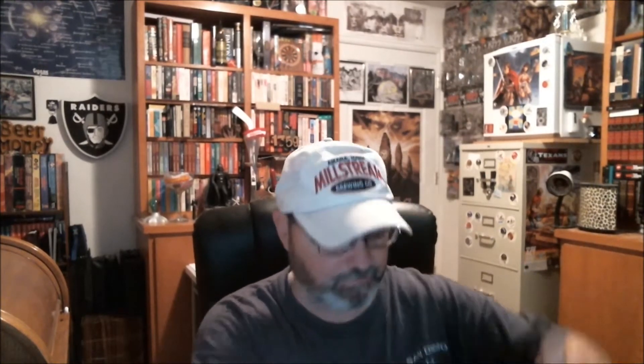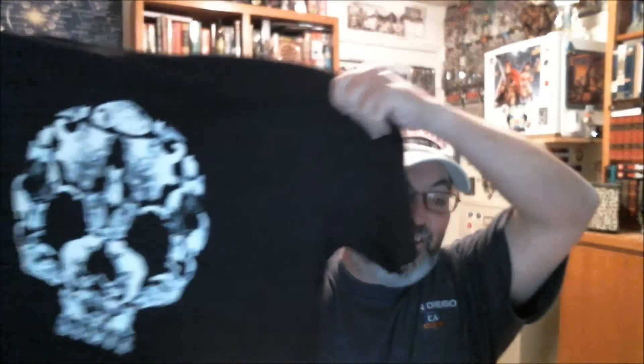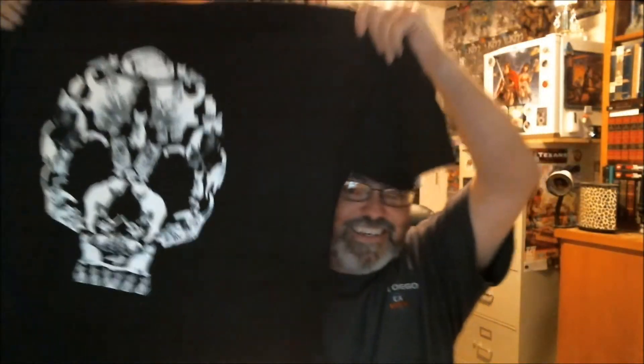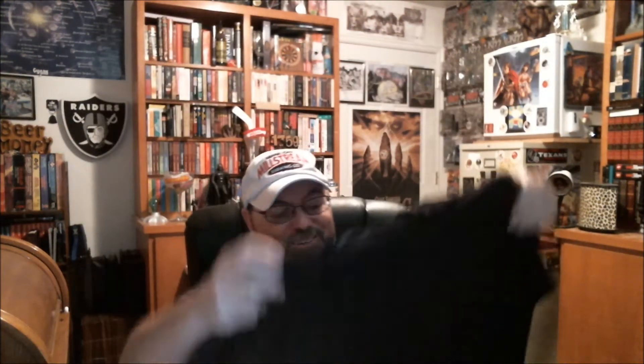They hinted that there would be a t-shirt, and there is. That's a different one — it's a skull. But as you get closer up, it's made out of kittens, made out of cats. And as you get back further, it looks like just a skull. That's pretty awesome.